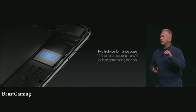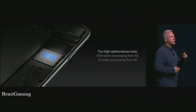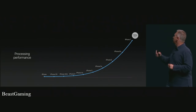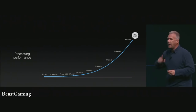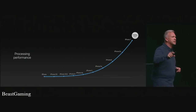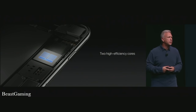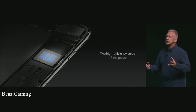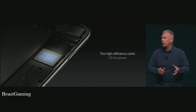The A10 Fusion has two high-performance cores that run a full 40% faster than the A9 chip in the iPhone 6S and 6S Plus — and if you're coming from an iPhone 6 or 6 Plus, it's twice as fast as the A8. The A10 Fusion is now 120 times faster than the original iPhone, and the jumps in performance from the 5S through the 6, 6S, and now 7 are just staggering. The other two cores are high-efficiency cores that run at one-fifth the power of the high-performance cores — so when you're doing something like checking email, it can run on the high-efficiency core for longer battery life.